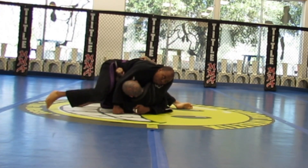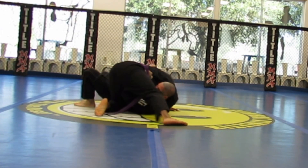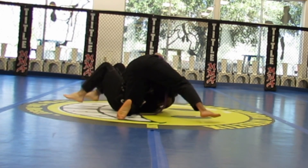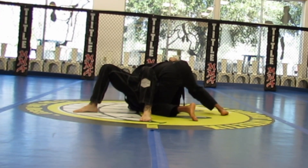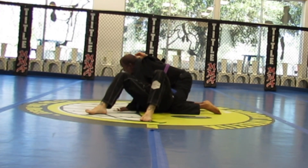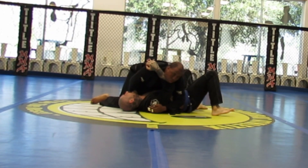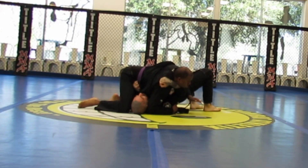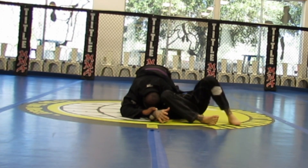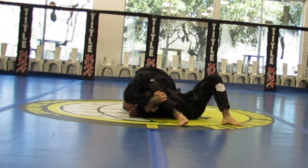Here I'm basing out to keep him from flipping me over, starting to work a choke. He's framing out against my elbow with his forearm. Just trying to maintain position. Now I'm trying to isolate that arm — I want a straight arm lock. He grabs his leg, which is a good defense to keep me from being able to pull on it.